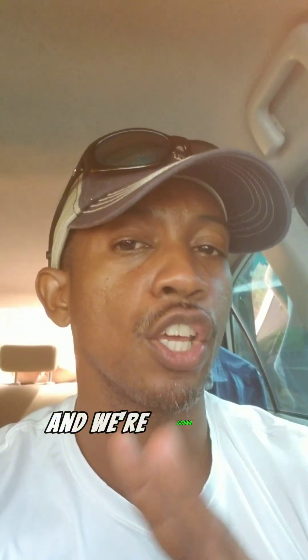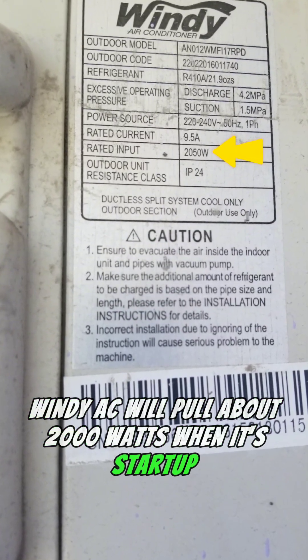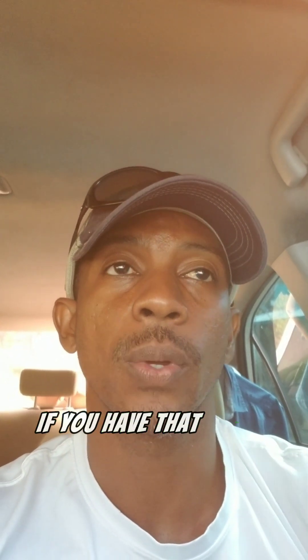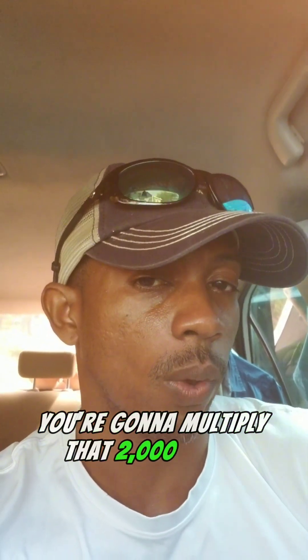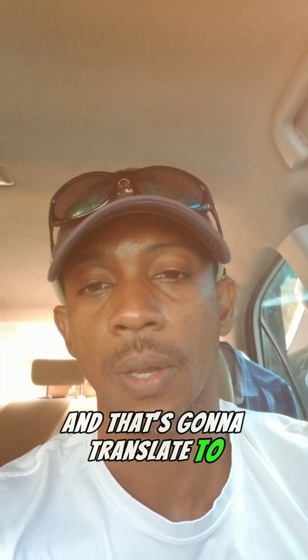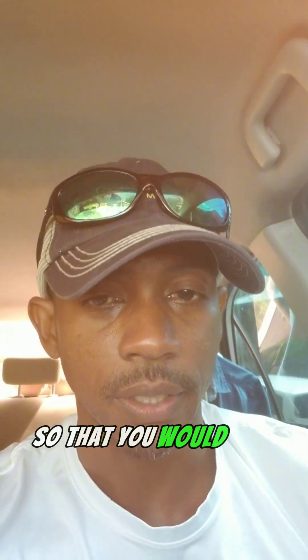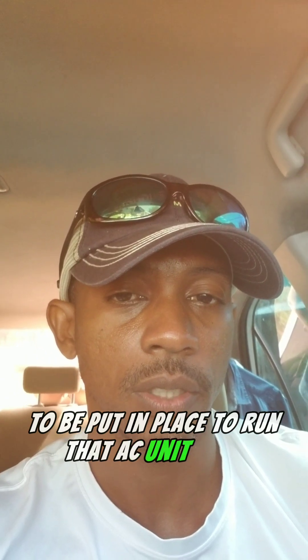Take your 12,000 BTU — and we're going to use Windy as an example since a lot of people may have a Windy AC unit. A 12,000 BTU Windy AC will pull about 2,000 watts at startup, which is the max power draw. If you want to run it for five hours, multiply 2,000 watts by five hours and you get 10,000 watt-hours, or 10 kilowatt-hours. That translates to one 10 kilowatt-hour lithium battery needed to run that AC unit for five hours straight.